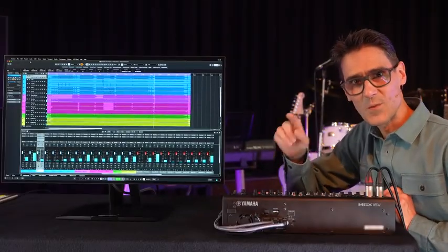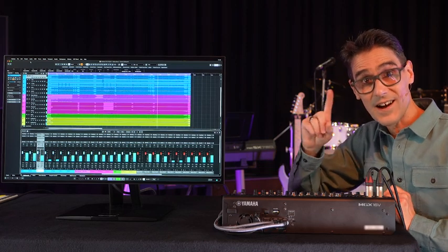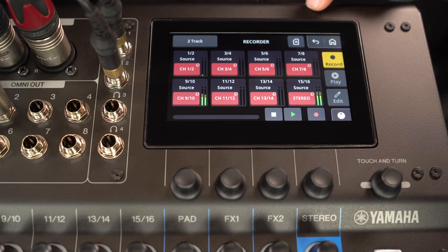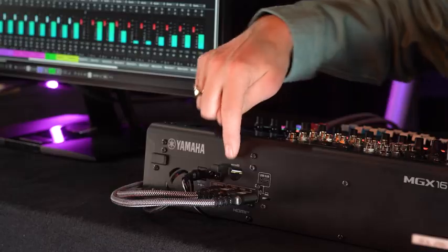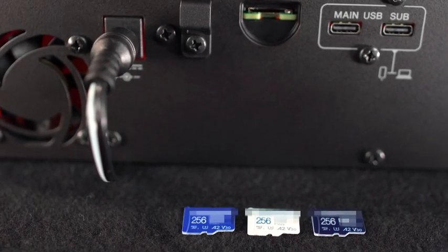Music groups will enjoy the multi-track recording capabilities, where there are two possible workflows. Record up to 16 tracks onto the micro SD card — any combination of input or output channels. Just be sure the card has a fast enough write speed, like U3 or V30 spec.